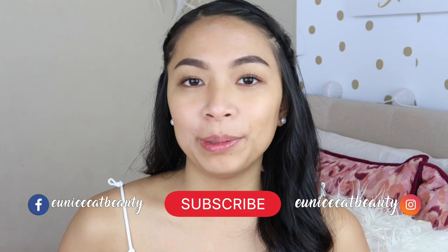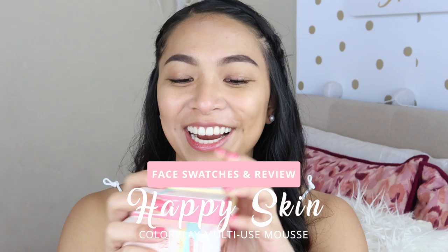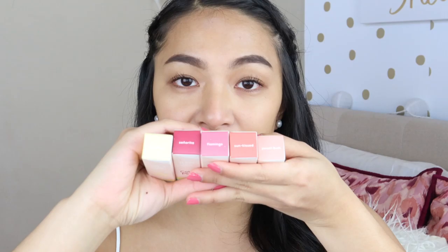Hey guys, what's up? It's Eunice and welcome back to my channel. So for today's video, I am going to be talking about the new Happy Skin Color Play collection. I have all the shades right here. I did purchase everything when I went to the Philippines because I just fell so in love and it's very comparable to Glossier's Cloud Paint. So if you want to see what I think about these and my face swatches for all the shades, then just keep on watching.